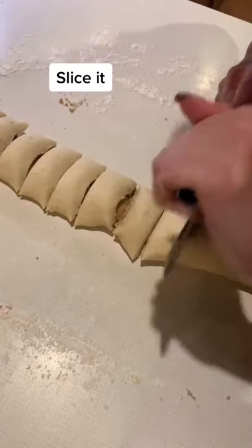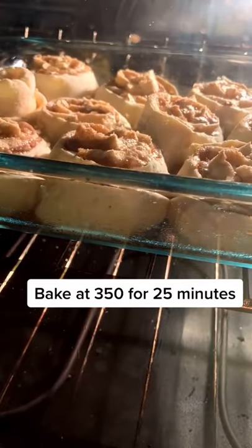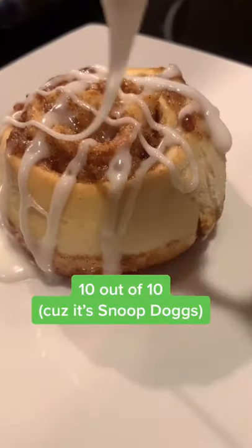Slice it, then bake at 350 for 25 minutes. 10 out of 10 — called it, Snoop Dogg.